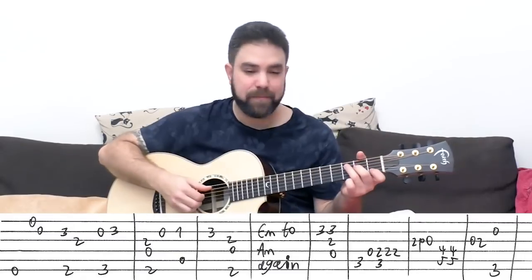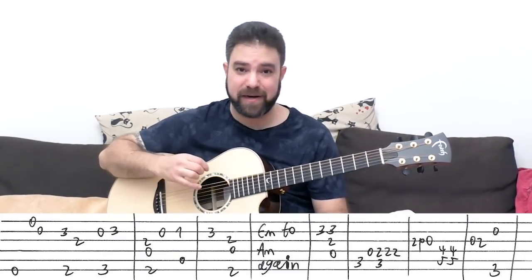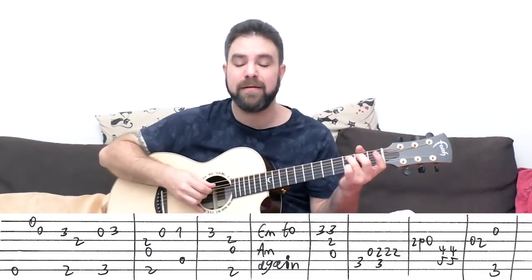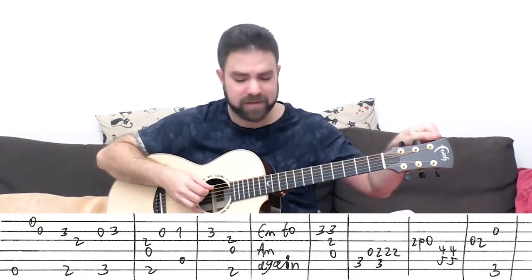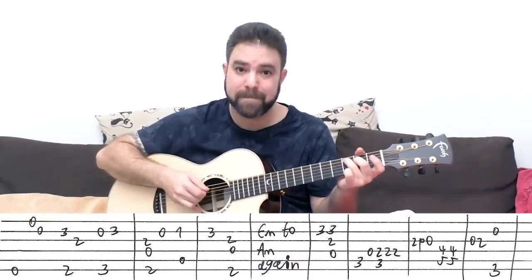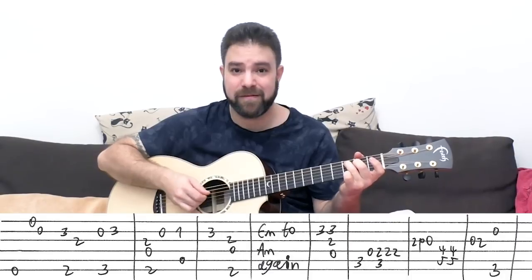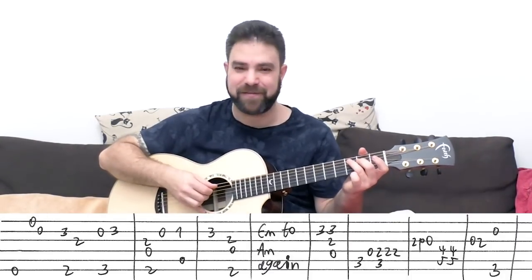Then you have C. You build up to the C chord. So it's three on the fifth string, then the open fourth, and then two, two, two on the fourth inside the chord — you play the bass again. You can vibrate, or you can play the chord. Or use Travis Picking a little bit, but you really don't have to.